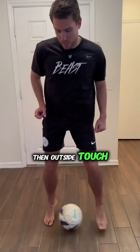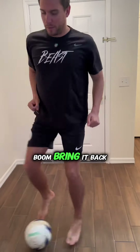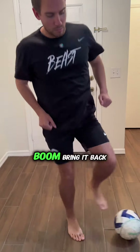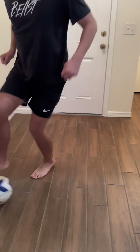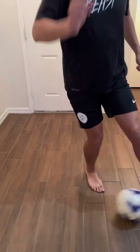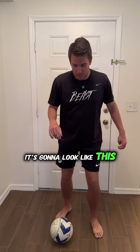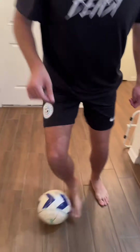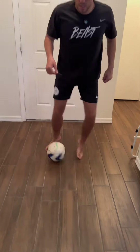Three: foundation touches, then an outside touch — boom, then bring it back. Boom, bring it back. We're gonna do now foundation drag, and then outside-inside with a pull all the way back — it's gonna look like this, and then back. Do it again.